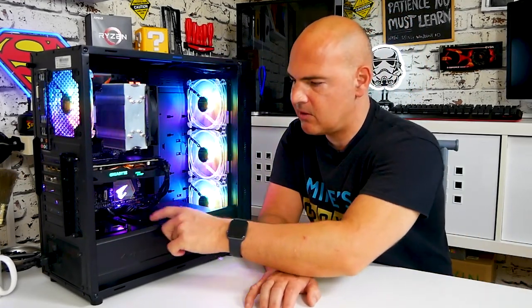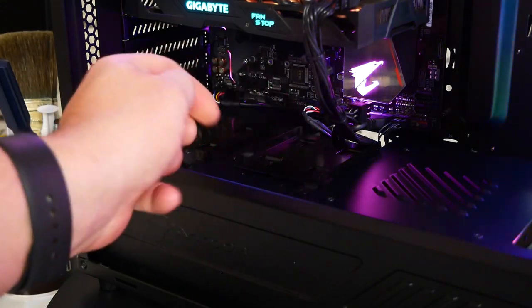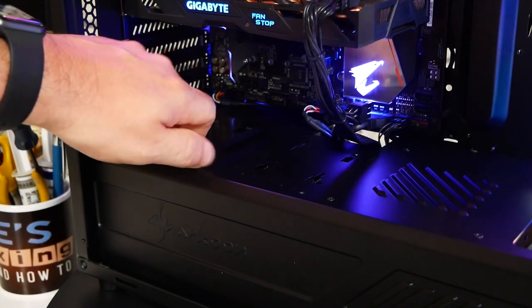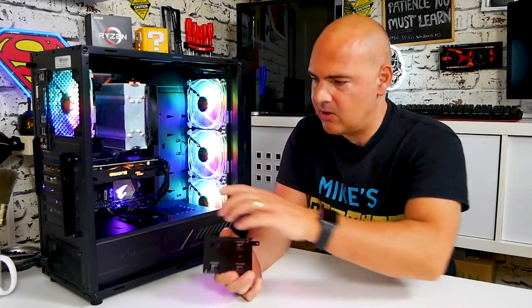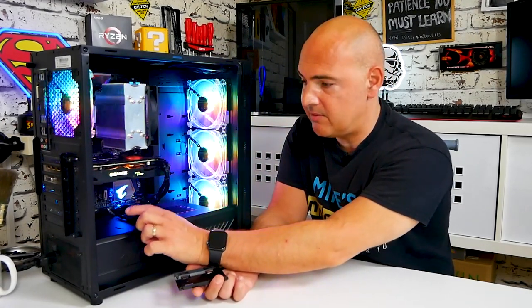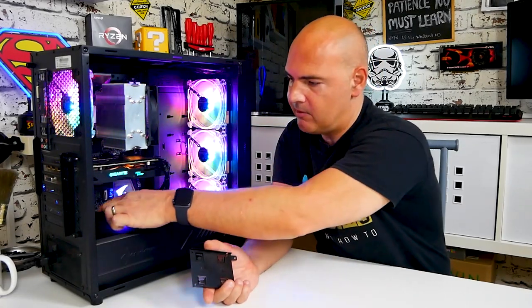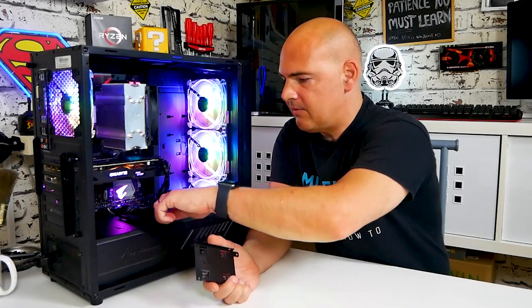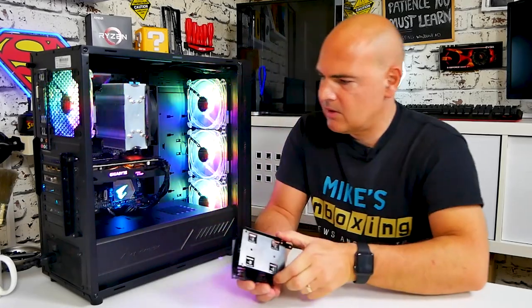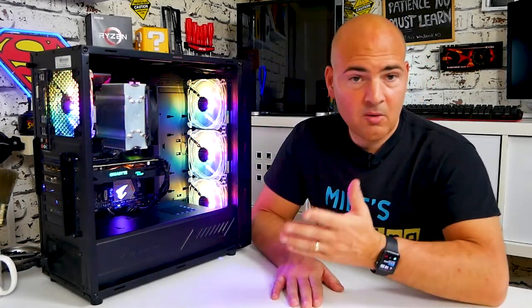One slight criticism I might have is the drive mounting cages on the top for SSDs or 2.5-inch drives — they look a little bit messy. You can remove them by taking the screws out, which gives a slightly cleaner look. You can mount them on the rear or just leave them in the box if you're not using them. If you are using the left-hand drive cage, there isn't actually a punch-out behind it to feed the cable through, which is a minor concern — but there is a large opening nearby so you can route cables across. Removing the other cage as well gives a nice clean flat look.